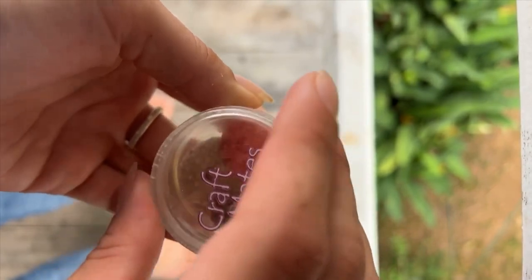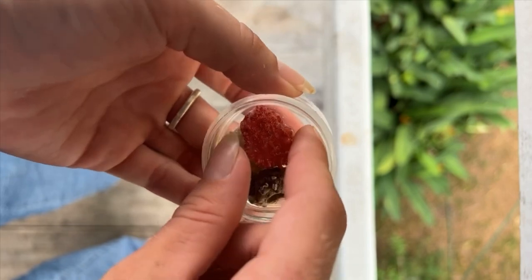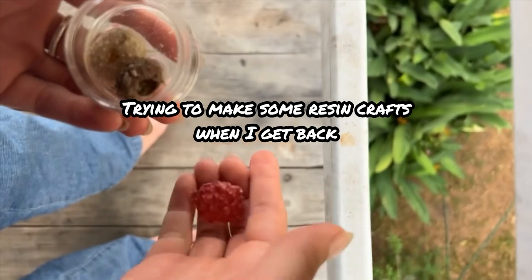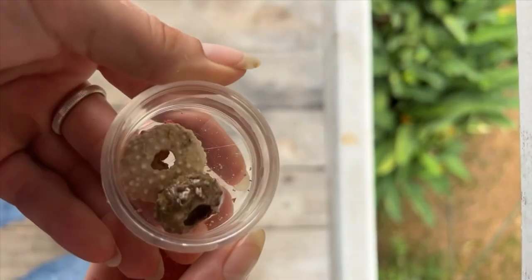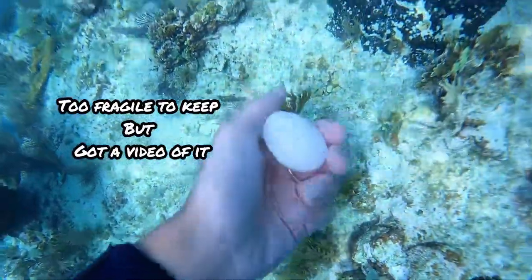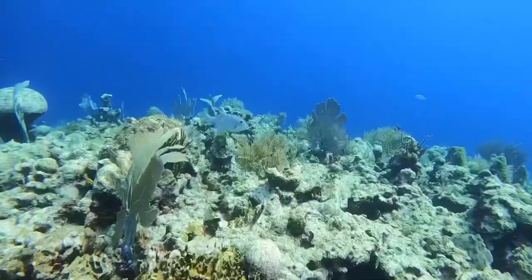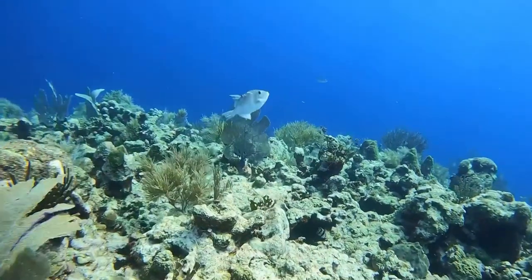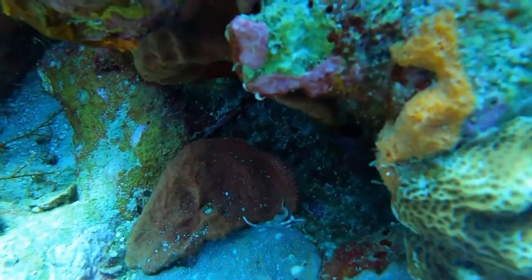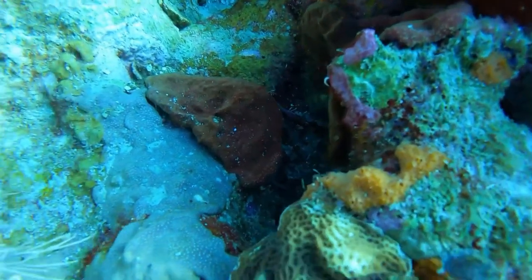I found these three things yesterday — two more of these and a crab head. I kind of broke it when I grabbed it, but it's pretty big. I can probably use it for something. I did stumble upon this treasure on one of my last dives. Black Hills was the final dive site that I dove in Utila, and it was by far one of the best dives I've done. I saw a juvenile drumfish — I've barely even seen an adult one. He got a little defensive.